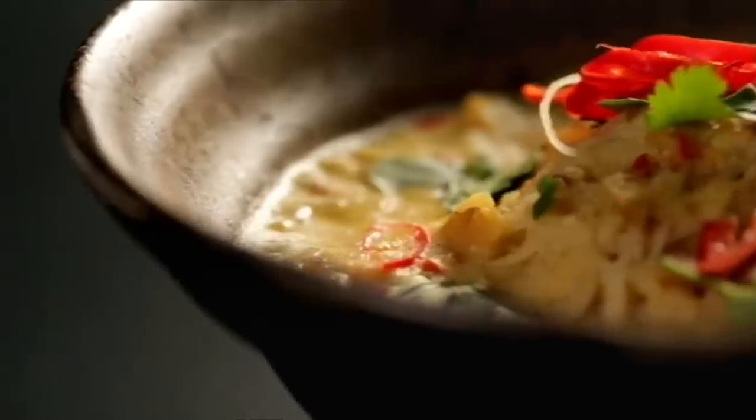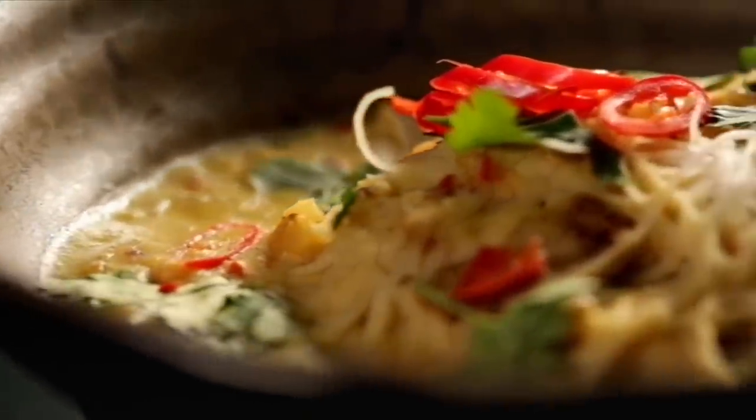On the table in around 20 minutes — noodles with chilli, ginger and lemongrass. Real fast food.